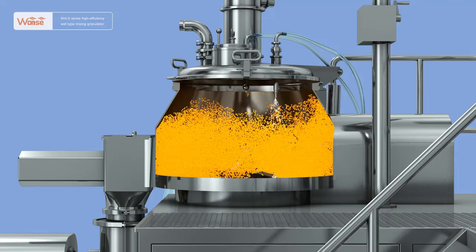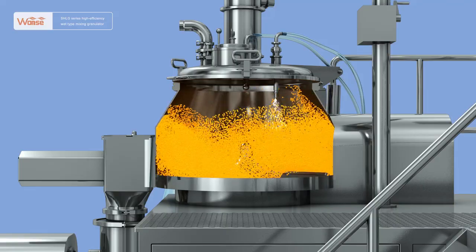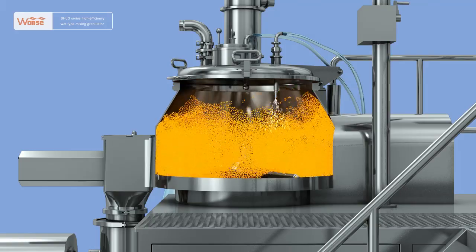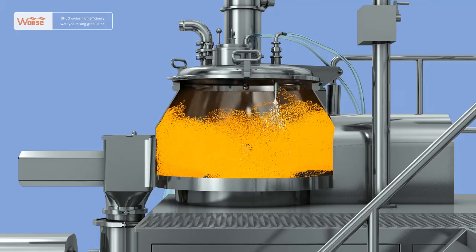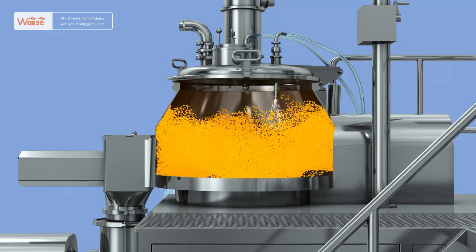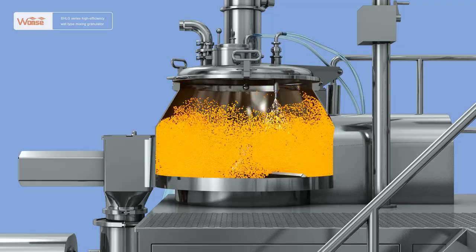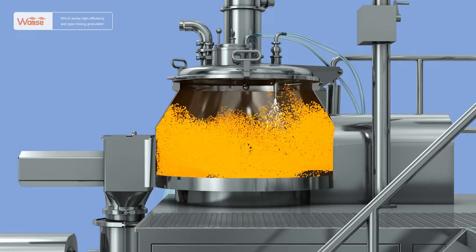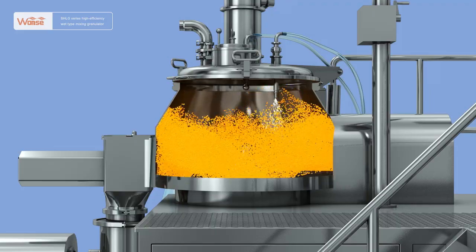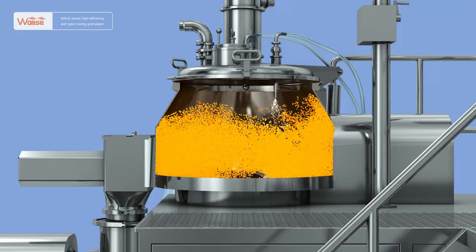At that time, a vortex will be formed by the rotary movement of the horizontally installed high-speed mixing knife and the mixing pedal. During the three-dimensional movement, the materials will be further subjected to sufficient rolling, collision and shearing, so that stable ball-shaped granules will be finally formed after even and fine granulation effects.